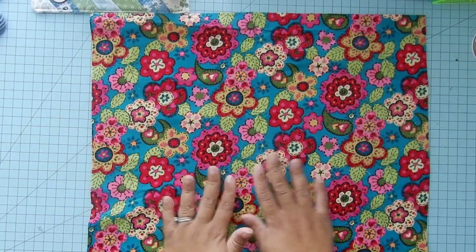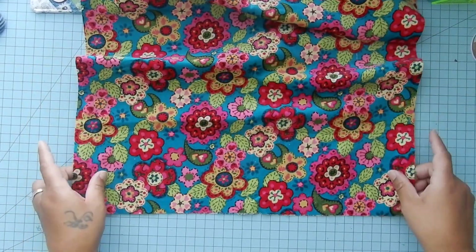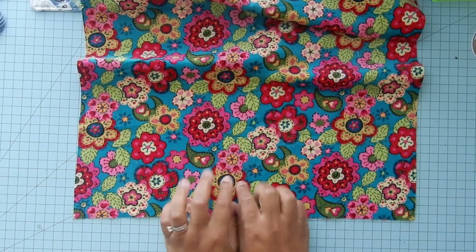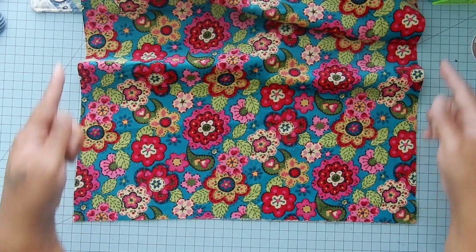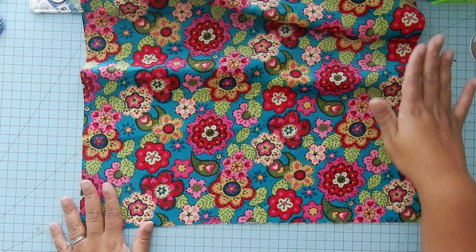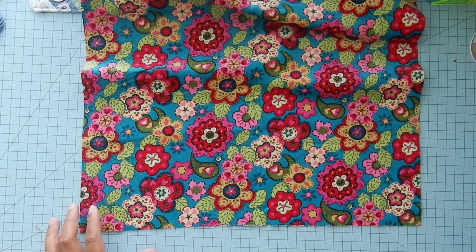For the body of the bag, we need to cut squares in the bottom. We're doing this because it is going to be a boxed bottom bag so that more things can fit in it. Your piece of fabric is 18 inches across and 19 inches tall, and we're going to cut two 3-inch squares off of each side. I'm just going to take a 3 and a half inch ruler and measure three inches with it.